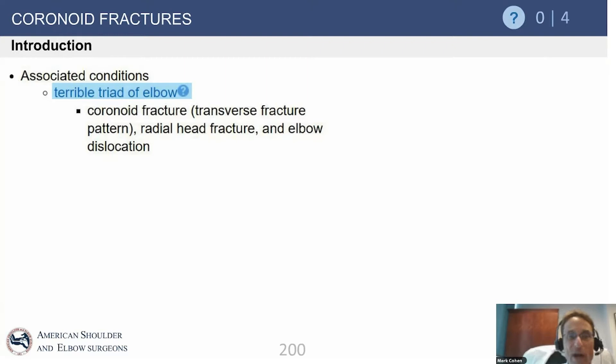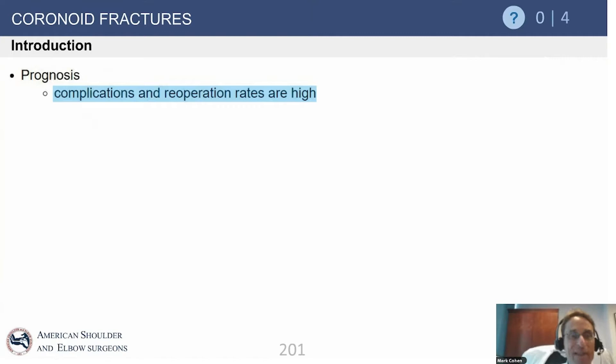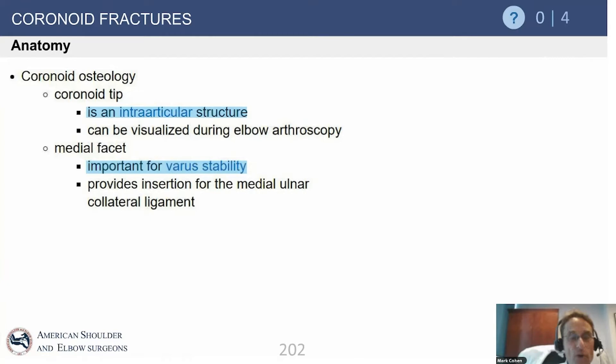Here are associated injuries of the terrible triad: coronoid, radial head fracture, and the dislocation with ligament disruption. It was termed terrible because the complication rates of these injuries can be very high. The coronoid sits anterior about the elbow, lying next to the radial head. The radial head and coronoid work in concert to form an anterior wall or anterior buttress to the elbow. There is an additional medial facet that provides a medial rudder or buttress to the ulnohumeral joint, which can be independently injured in isolated coronoid fractures.